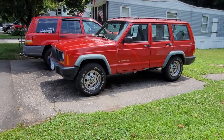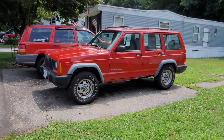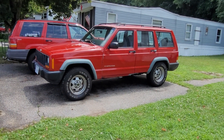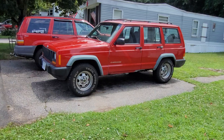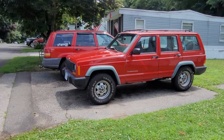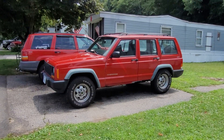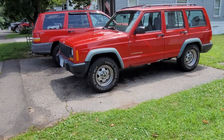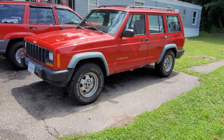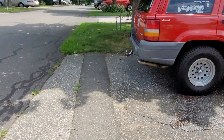I probably won't do much to the XJ at all — I want to keep it civilized and reliable. It does need suspension work though: the rear leaf springs are sagging bad and the shocks are gone. I'm thinking either stock replacement parts to keep it stock, or maybe a small two-inch lift — haven't decided yet. I also have to get an alternator, as it's starting to go. Maybe put a set of wheels on it down the road.